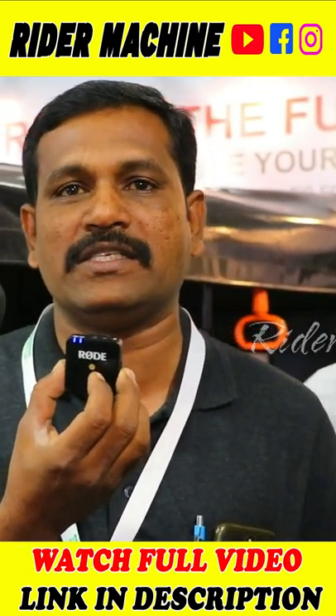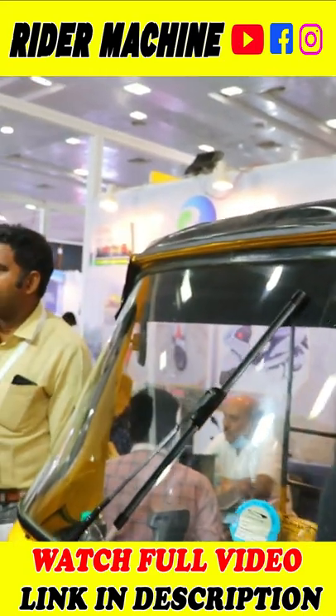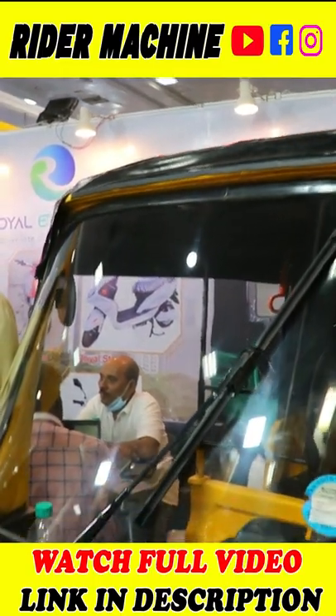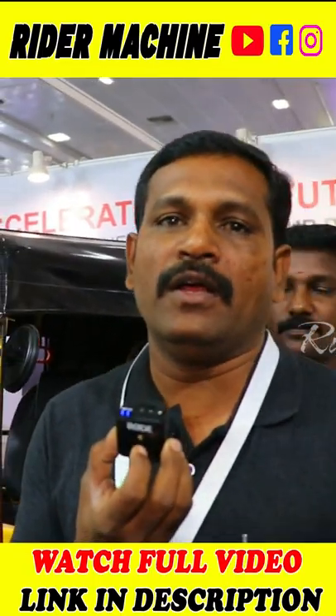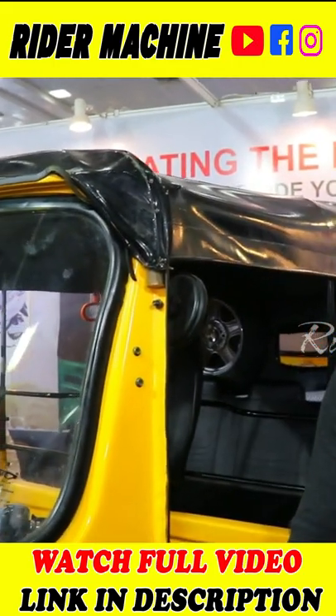There is auto, passenger auto, T-Permit approved. That's what we are doing. L5 model, 3 plus 1 approved.